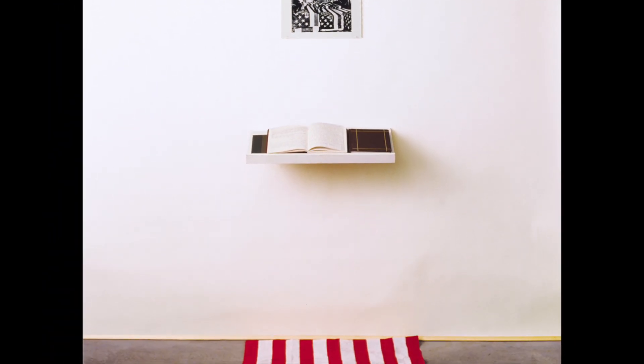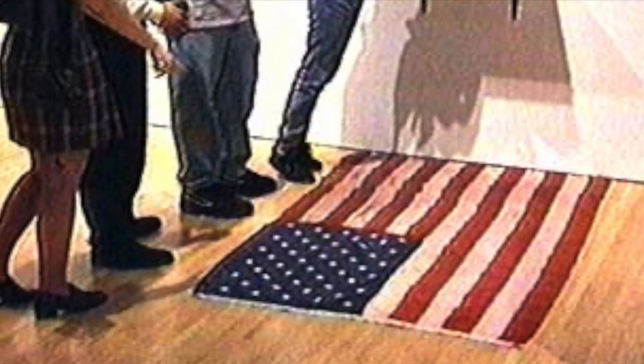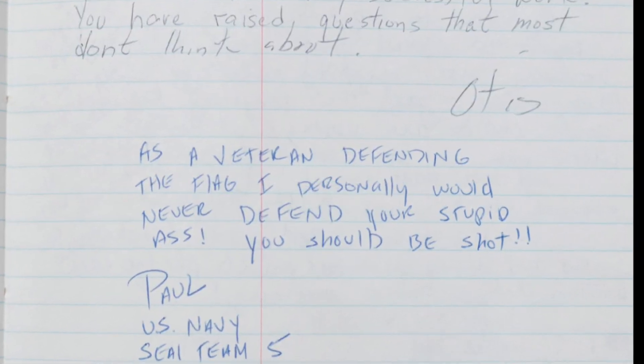Dred Scott's 1989 installation, 'What is the Proper Way to Display a U.S. Flag,' invites viewers to dialectically examine their relationship to the American flag and patriotism.